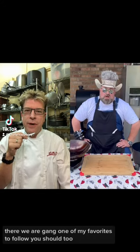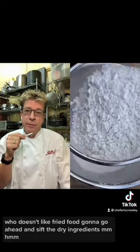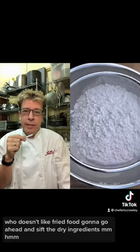There we are gang, one of my favorites to follow — you should too — pepper belly pea. Fish and chips. Who doesn't like fried food? Gonna go ahead and sift the dry ingredients.